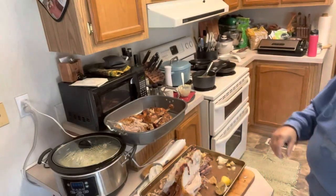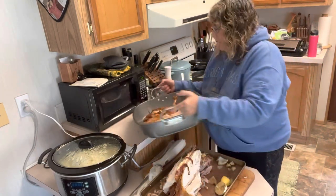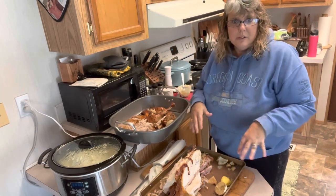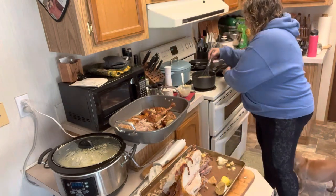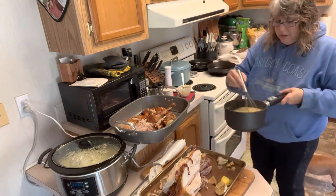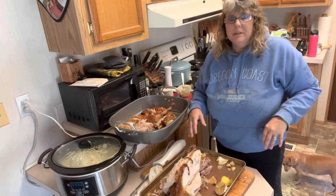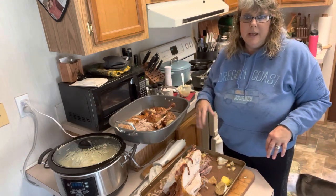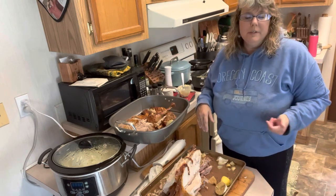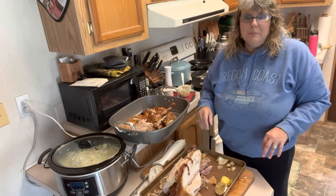Our turkey is cut here — this is all that we are taking up to family's house. The rest of it we are going to leave here and I'll do something with it later this weekend. Our gravy is nice and thick, looking super tasty — that is going to go into a container and go up. So we are just going to finish getting some things together and then head up and have Thanksgiving dinner with our family. I want to thank you so much for joining me in my kitchen today. Happy Thanksgiving to all! If you are new around here, please give the video a like and subscribe so you don't miss out on anything over the next couple of months.